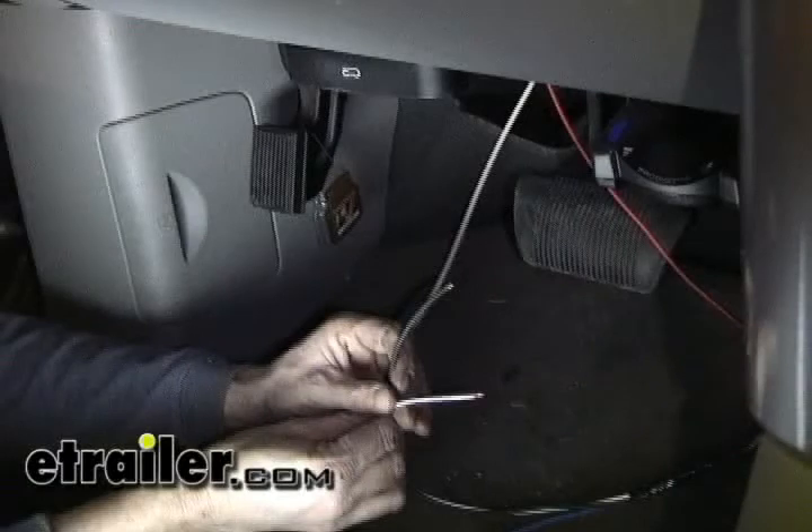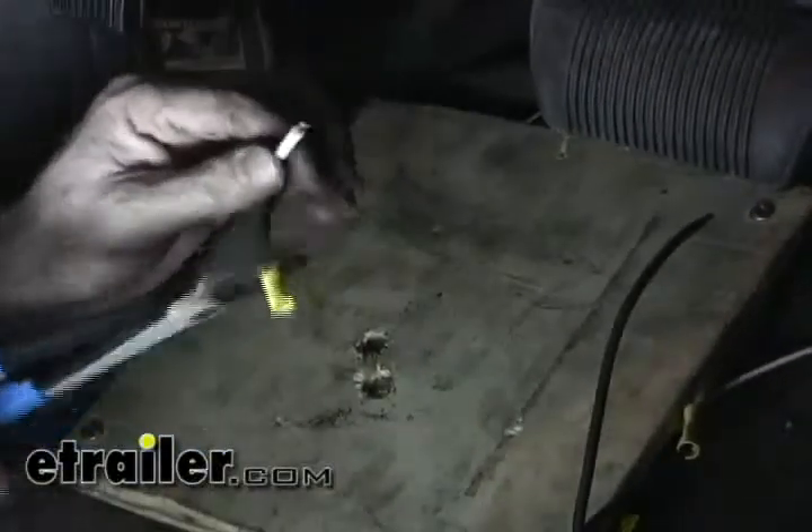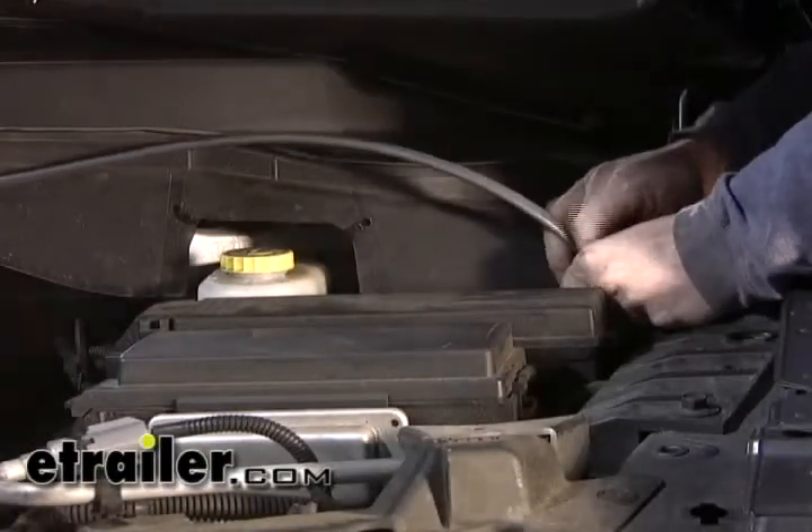The next two wires we need to deal with are the white and black wires. We're supposed to use that remaining wire that we had left over, however it's going to be a little bit on the short side, so we're actually going to need another length of wire to make this run back to the battery. It's going to be easier to push this wire from the inside back out. Now just go ahead and pull back the sheath and connect it color for color. We'll tape these up and bundle them safe and out of the way. Now we're underneath the hood again, so let's go ahead and route that wire back over to the battery.